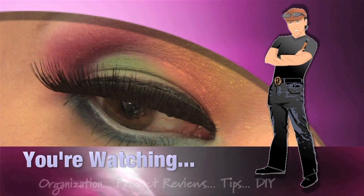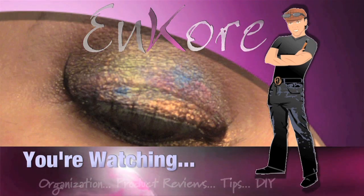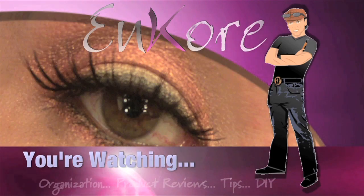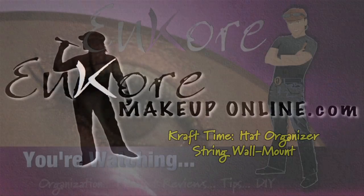Hey everyone, it's Corrin, and you're watching Encore Makeup. Blend, blend, blend. Hi Corrin, stop using my lipstick.